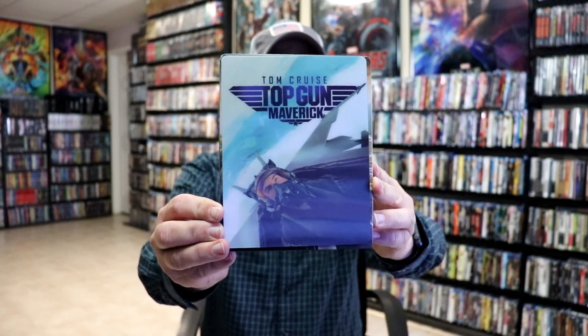I'm going to go ahead and remove this from the wrapper and we can take a closer look at this steelbook. I've got the wrapper off and the J card removed. Here's the front of the steelbook.